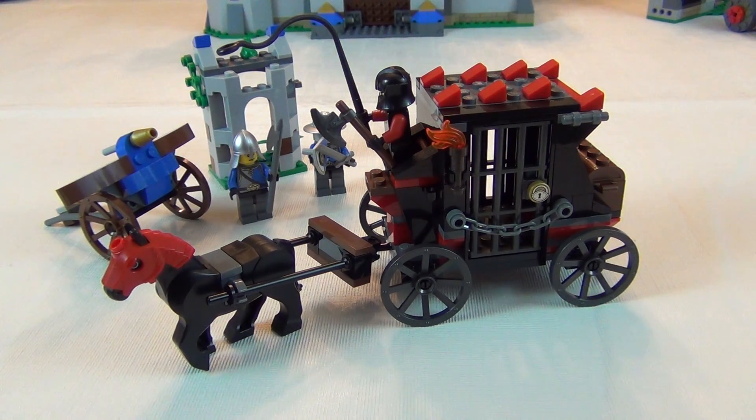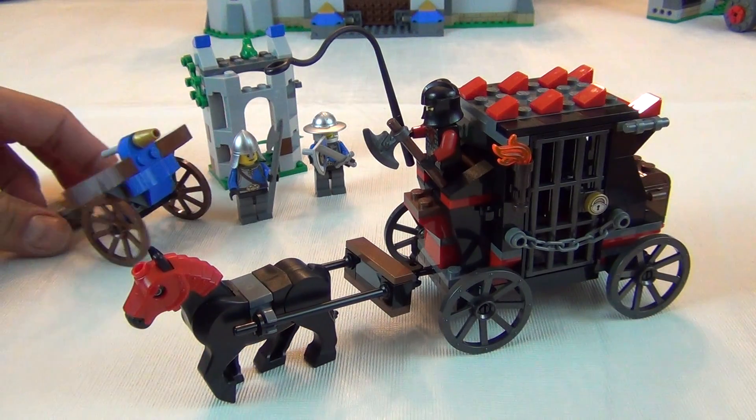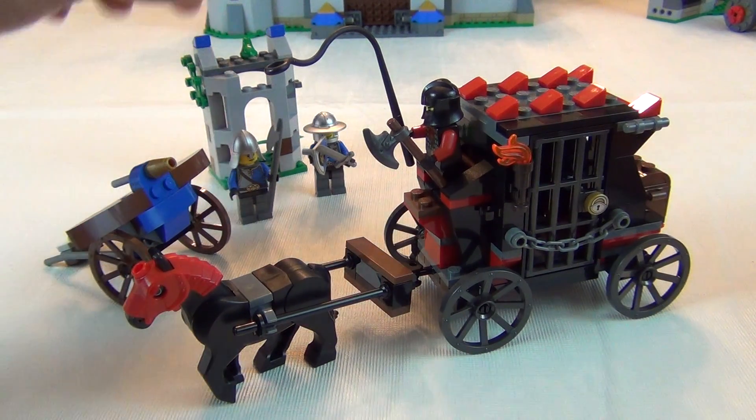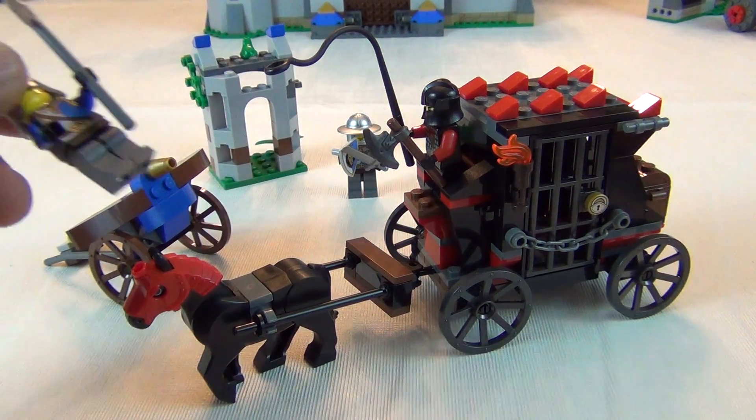This is the second smallest set from the Castle Wave that came out in 2013. It retails for about $20 with 199 pieces and three minifigures.